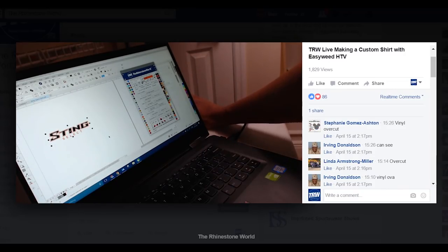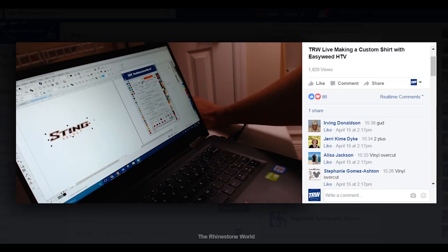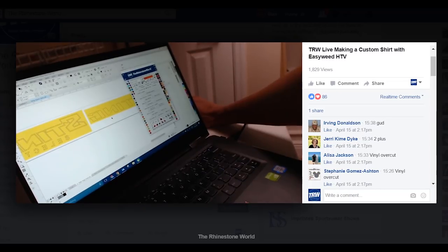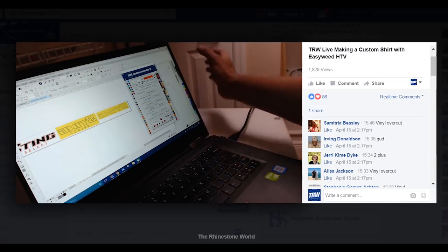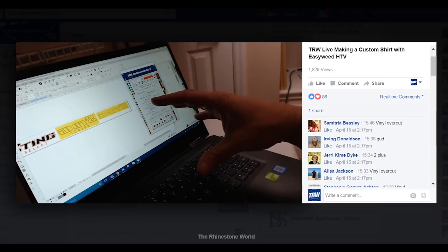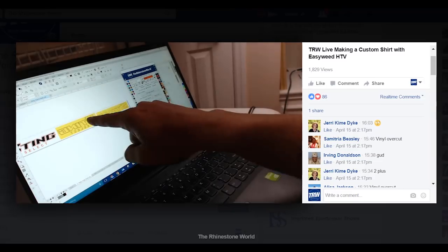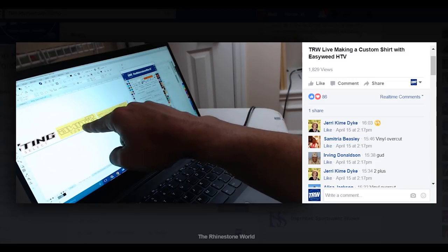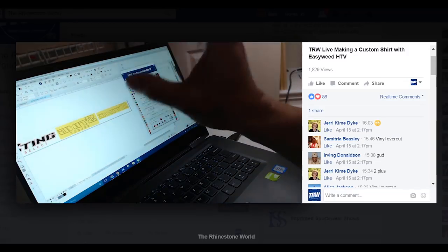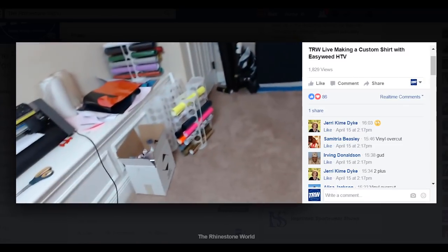Vinyl Over Cut — yes, you guys got it. I'm going to highlight my design, right-click the Vinyl Over Cut, and that's going to automatically mirror it. The reason I didn't do the Two Plus Cut is because it's easy weed heat transfer vinyl — that's going to be an easy cut. I'm using a 45-degree blade. The Vinyl Over Cut, once it finishes the cut, is going to restart that same cut about another quarter inch, which makes weeding those smaller designs so much easier.